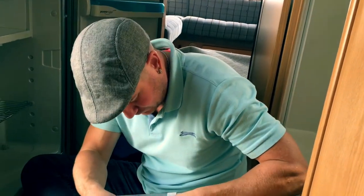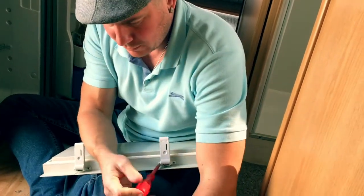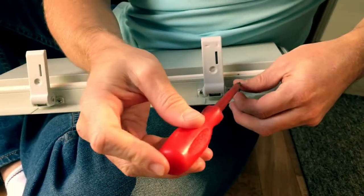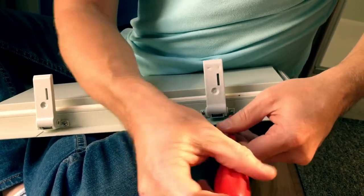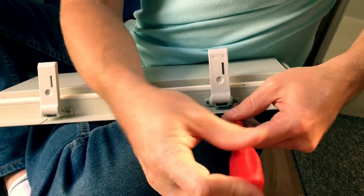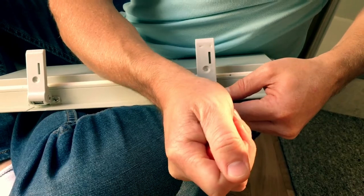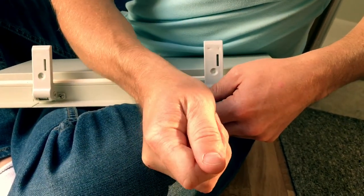Really simple job. Don't tighten these up really tight whenever you're doing anything on the caravans. If you're tightening anything metal that's going into plastic, don't over-tighten it. I know most people say that's obvious, but to some people it isn't obvious. If you tighten it up too much you're just going to crack it - you don't want that.